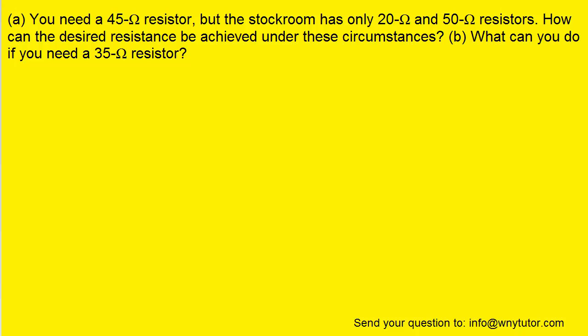If you haven't done so already, please pause the video and try the question on your own before moving on. Our goal is to come up with a 45 ohm resistor, but the problem is that we have only 20 and 50 ohm resistors.